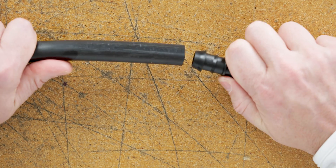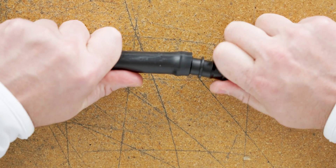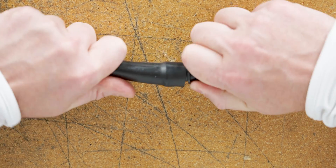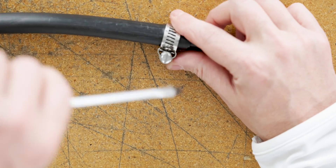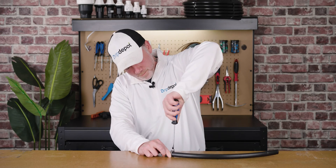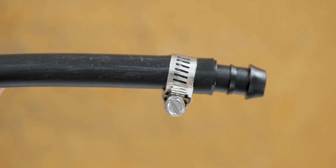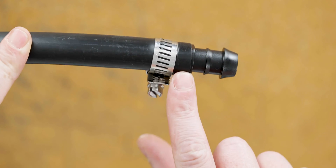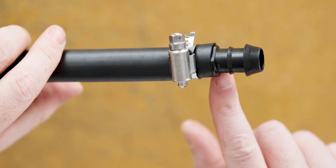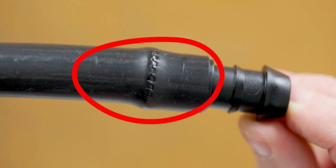Now let's connect some tubing to this half-inch barbed insert fitting. To connect the tubing, we simply insert the barb inside the tubing. You can use pretty much any clamp of the correct size — I'm going to use a stainless steel worm gear clamp. Just simply turn the screw to tighten the clamp down, and you have your secure leak-free connection. As you can see, the tension on the clamp does distort the tubing by the smallest amount — not necessarily a concern, unless you're wanting to reuse that section of tubing.